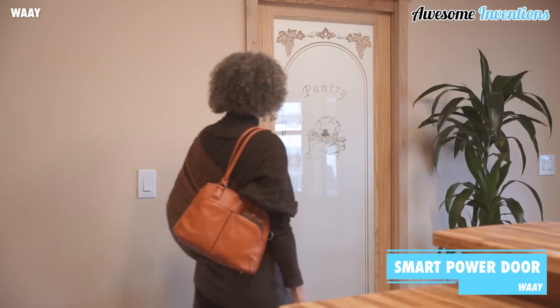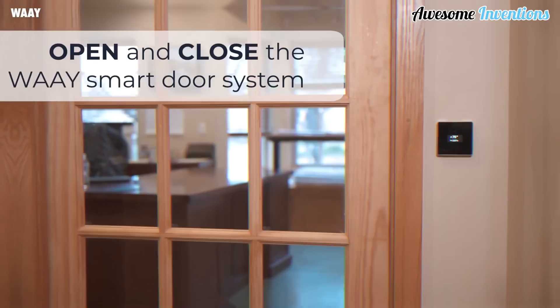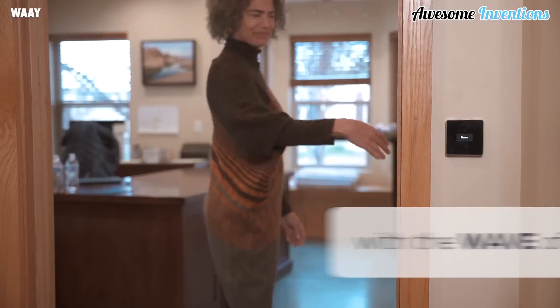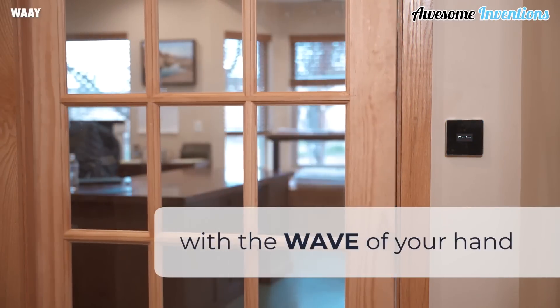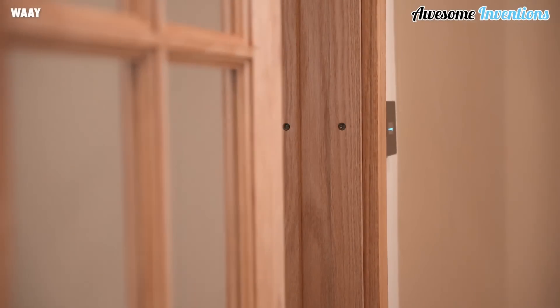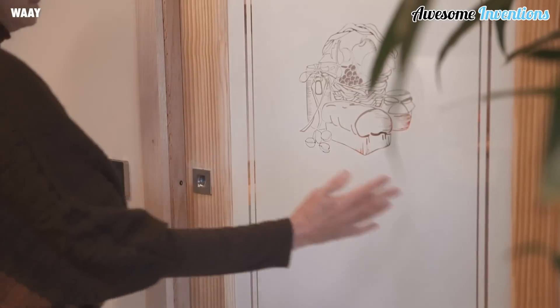The Way Power door can turn a regular sliding door into a smart door that opens and closes using motion detection, voice activation, or your smartphone. Simply wave your hand in front of the sensor and the door will open. Each sensor should last up to 1 million open and closed cycles, which is the equivalent to 90 cycles per day for 30 years. Its integrated safe stopping system means it's safe for all the family to use.